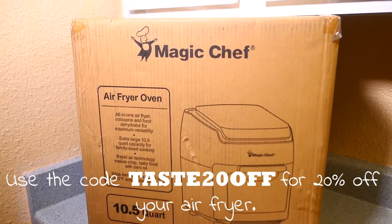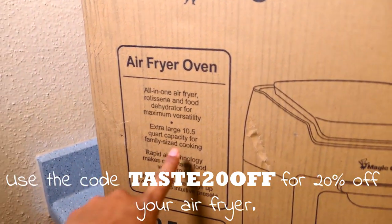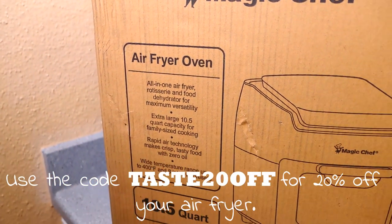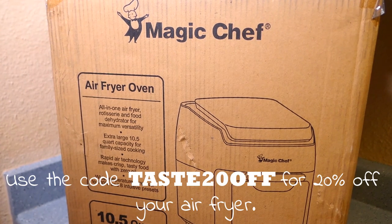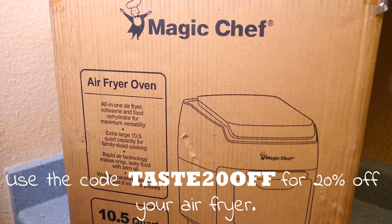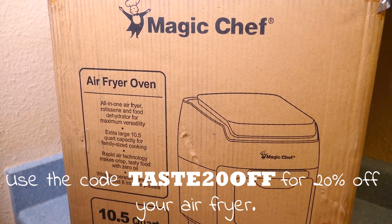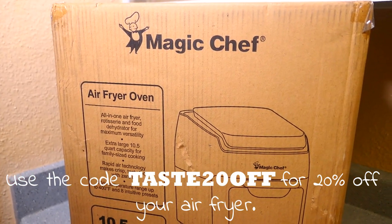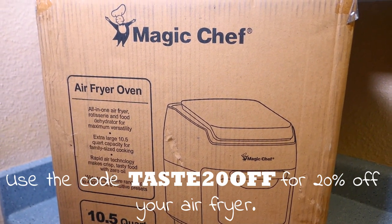Jasmine of New Air sent me this Magic Chef air fryer oven. It's the extra large one — a 10-quart, all-in-one air fryer, rotisserie, and food dehydrator, and it goes up to 400 degrees Fahrenheit. Buttermilk fried chicken is one of my guilty pleasures, so I decided the first recipe I wanted to make with this is a buttermilk fried chicken recipe. Let's see how this goes.